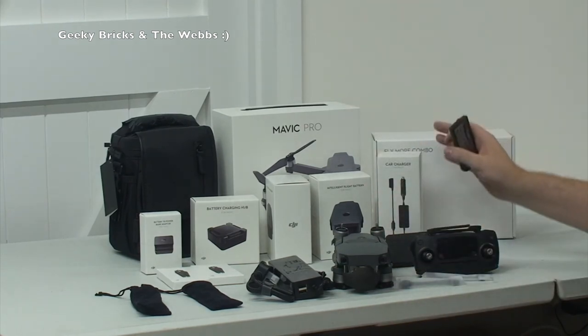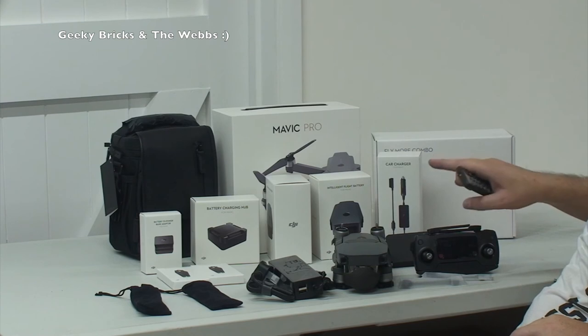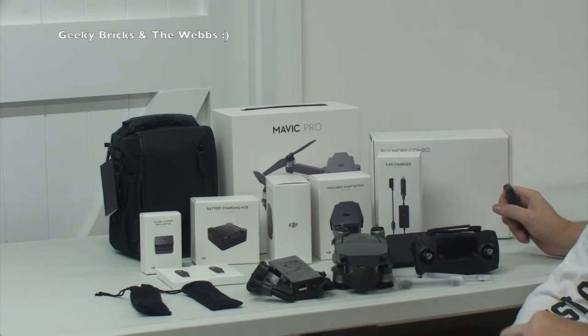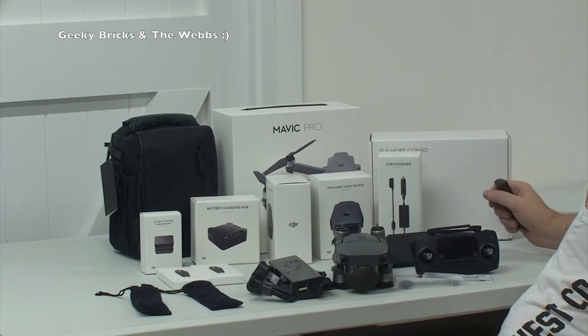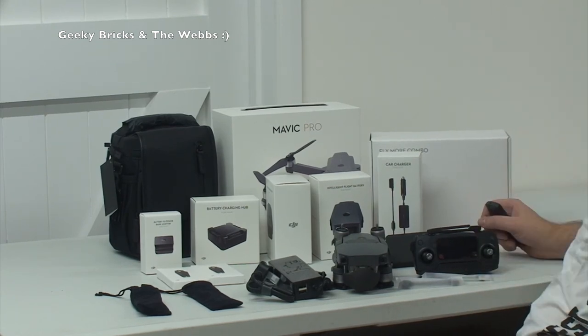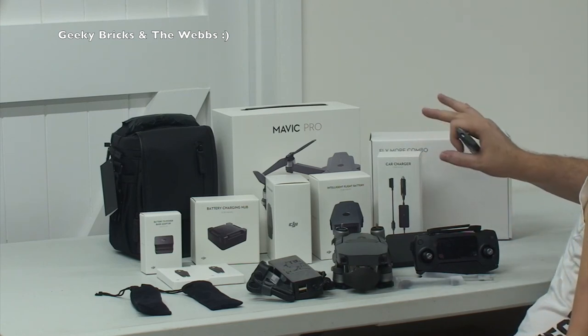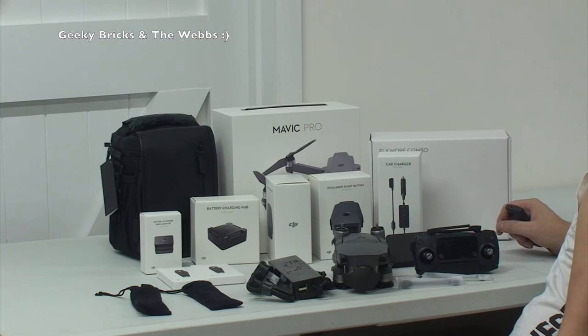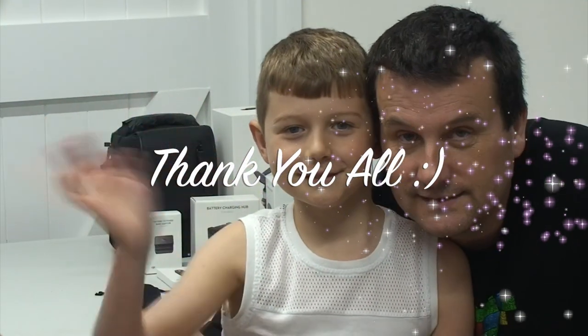Hopefully you've enjoyed this unboxing and bit of an overview. The main thing was to get the Mavic Pro itself and the controller out, and you've seen all the other accessories that come with this Fly More Combo. If you're on the lookout for a set like this, head over to DJI — I bought it directly from them. If you enjoyed this video, big thumbs up please. If you haven't subscribed to Geeky Bricks or the web channel, please hit that subscribe button. I will be doing some flying so you'll see footage on my web channel. Bye for now, everyone!